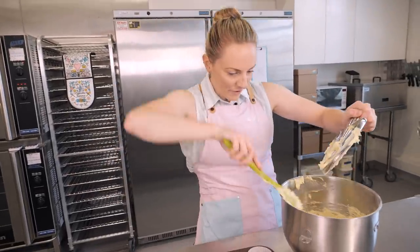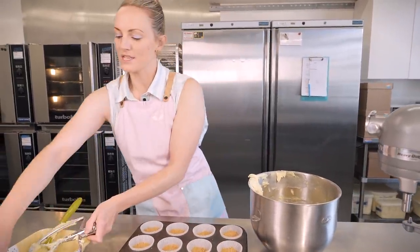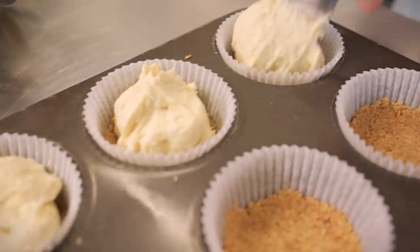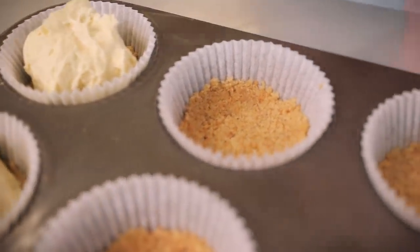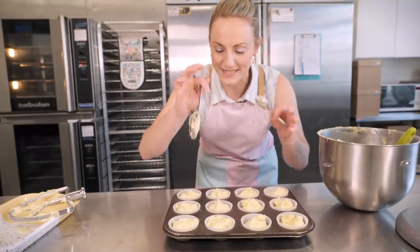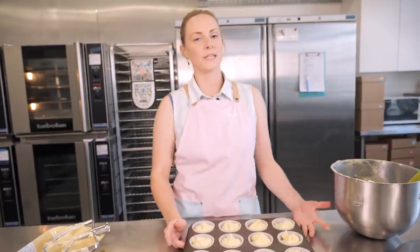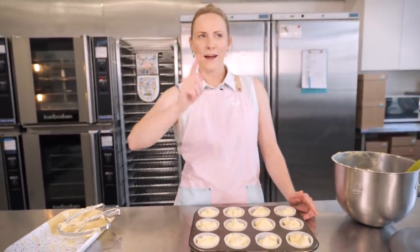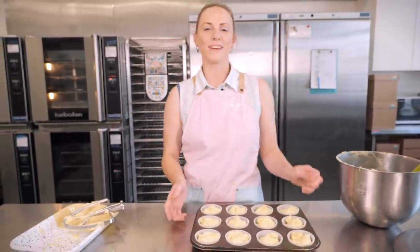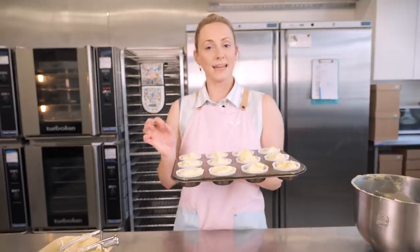I'll scrape all the batter off the paddle so we don't waste any, then use spoons to divide the batter between the cupcake cases — filling them about two-thirds to three-quarters full. Once they're as even as possible, they're ready for the oven. My oven is preheated to 170°C fan-assisted — I'll put the non-fan temperature in the description box below along with all the ingredients. Bake for around 18 to 20 minutes.